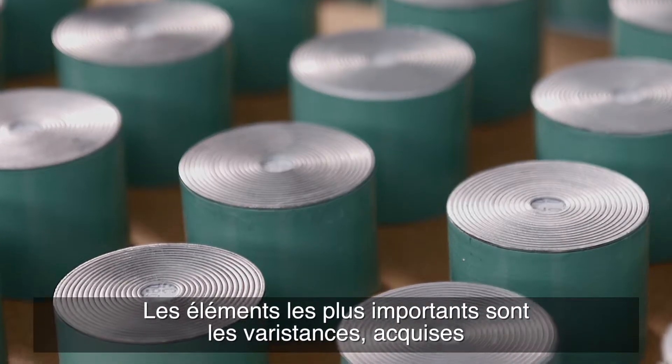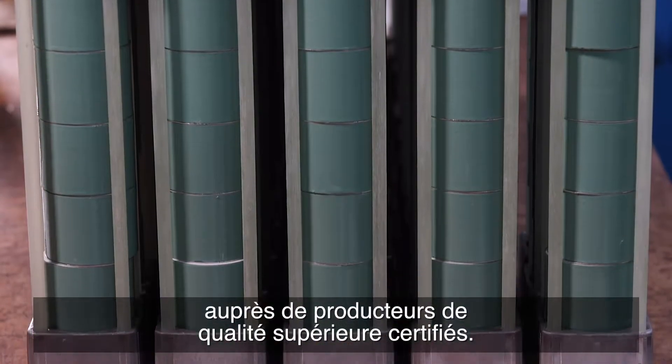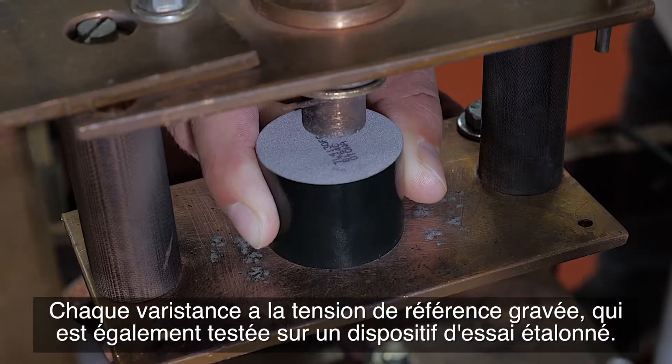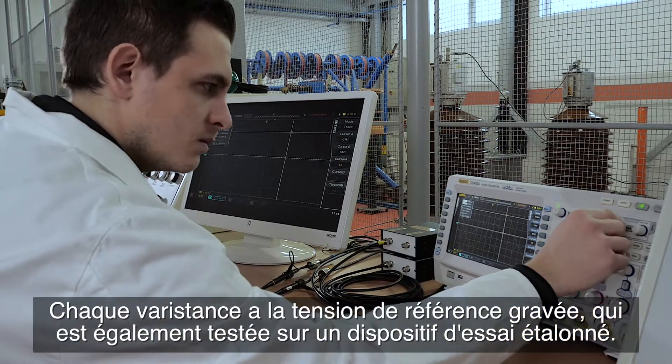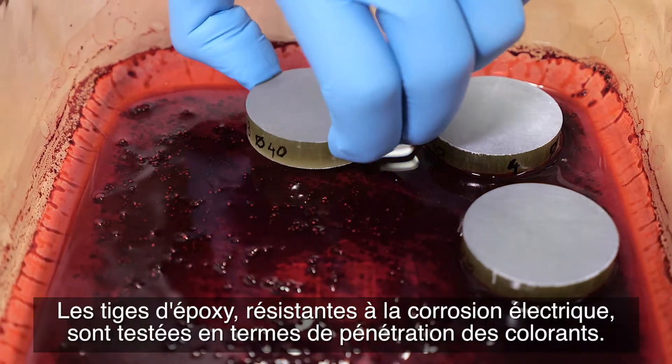The most important elements are the varistors, acquired from certified top quality producers. Each varistor has the reference voltage engraved, which is also additionally tested on a calibrated testing device. The test results are stored in our server.